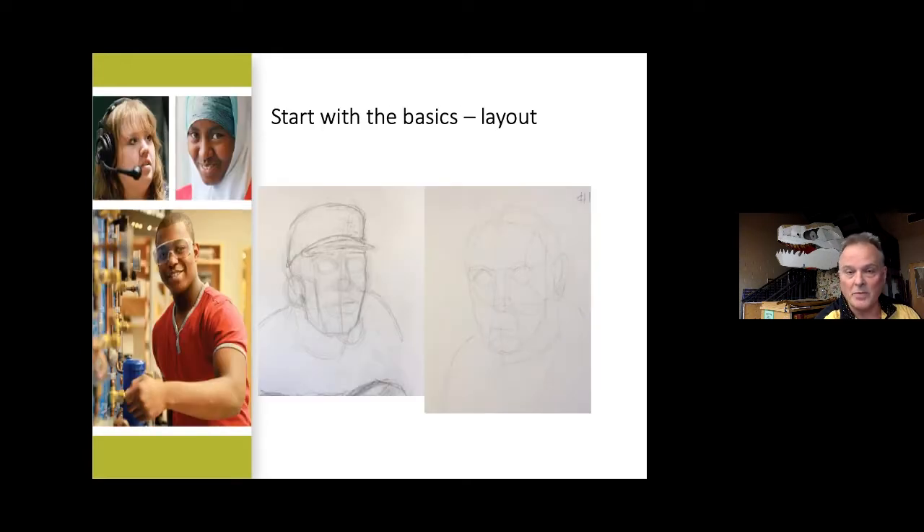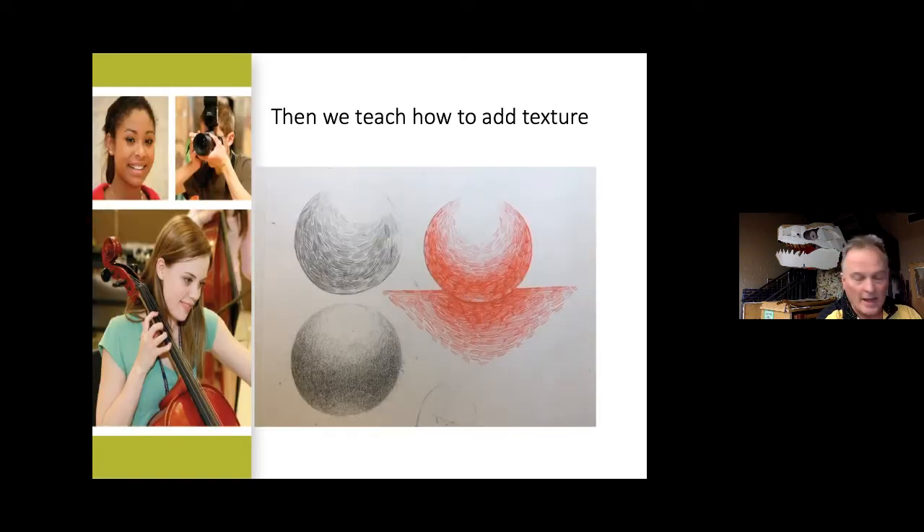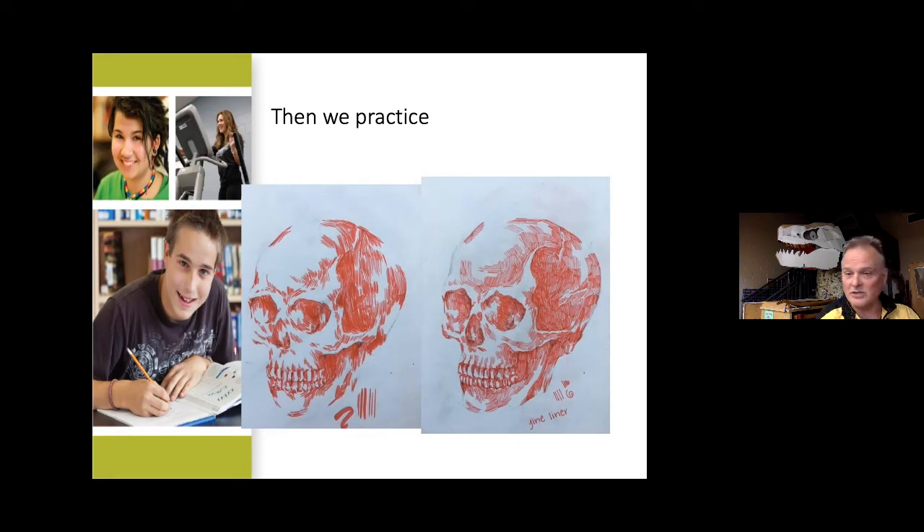In fine art, the first thing you'll learn is how to draw. We give you the layout of basic forms and teach you how not to overdraw — just lightly, lightly, lightly. You don't outline; you just get everything in the right place. Then we get into adding texture, which is a little bit of a mind warp for some kids. They want to color, but it's different — super deadly sharp pencils. You learn how to add basic shapes onto other shapes.